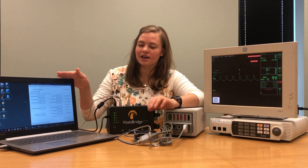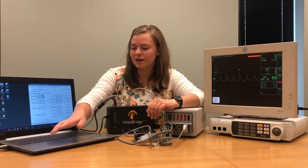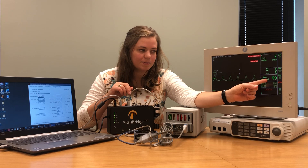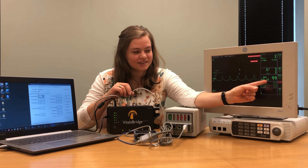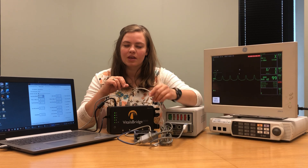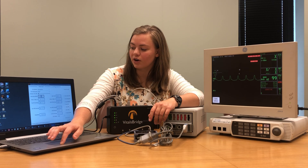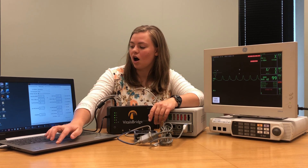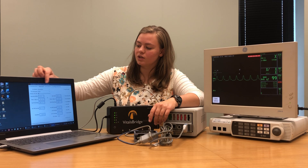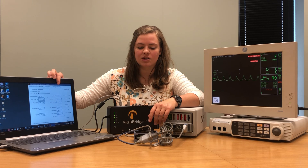Just to make sure that our controls are working, I'm going to come here to the connector software and drop my heart rate — I'm going to pick 60. Notice how the heart rate on your patient monitor also drops down to 60 beats per minute. It looks like everything's working well there. You can also test this function with the SPO2 saturation level. One thing to note is that the SPO2 saturation level shown on your patient monitor may not match what you have on your connector software — that's okay, it's a really easy fix.